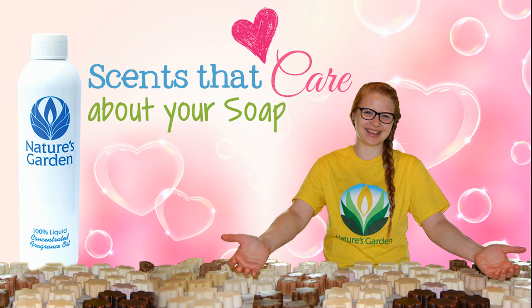Nature's Garden! Scents that care about your soap. Yay! We'll see you next time.